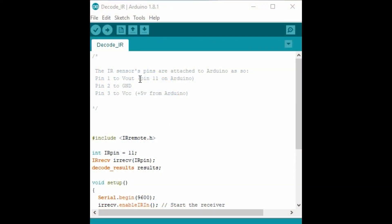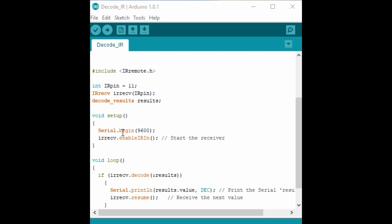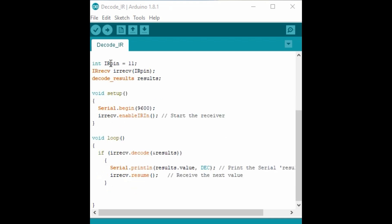This is the code. The sensor pins are attached to the Arduino board: the first pin is on pin 11, the second is ground, and the third is VCC. This simple code is for decoding and displaying the button values on the serial monitor. You run this code and it shows you the values of the buttons on the remote. It enables you to start the receiver, print the given value on the serial monitor, and then continue receiving.